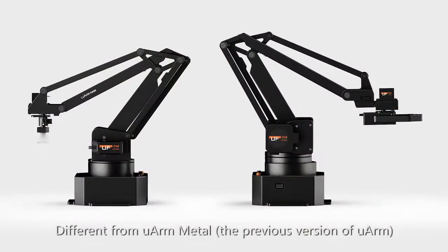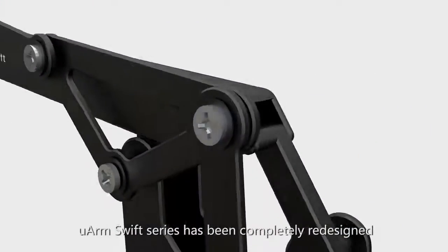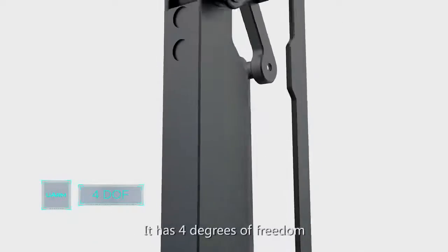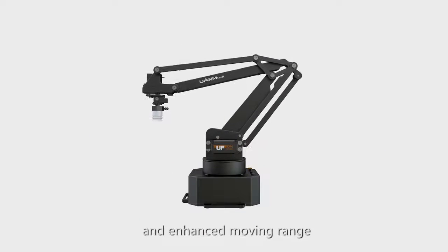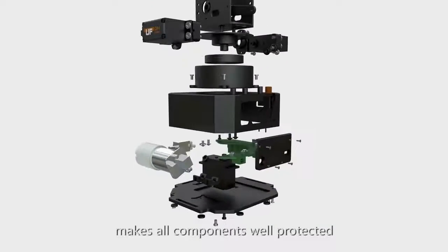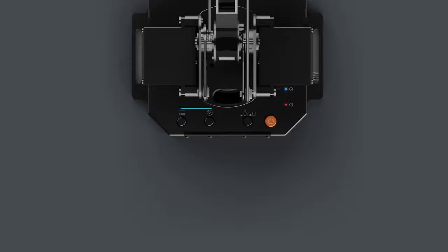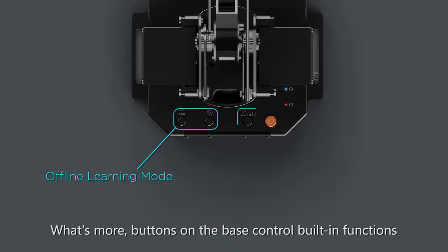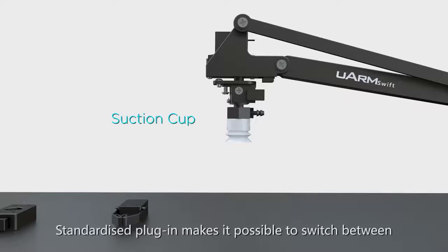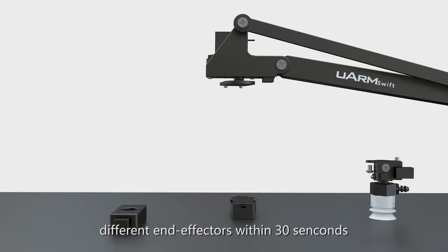Different from U-Arm Metal, the previous version of U-Arm, U-Arm Swift series has been completely redesigned to meet the demand of robot enthusiasts. It has 4 degrees of freedom and enhanced moving range. The all-new unibody design makes all components well protected with no wiring required. Buttons on the base control built-in functions and can be programmed to do whatever you like. Standardized plug-in makes it possible to switch between different end effectors within 30 seconds.